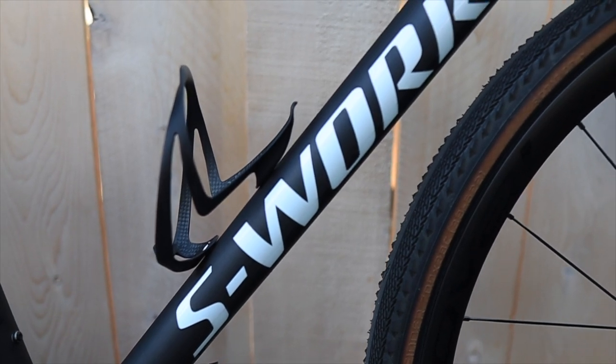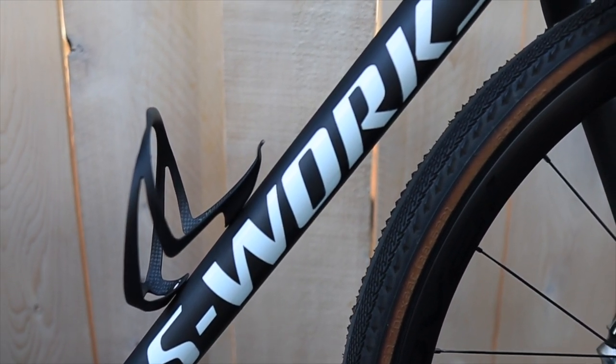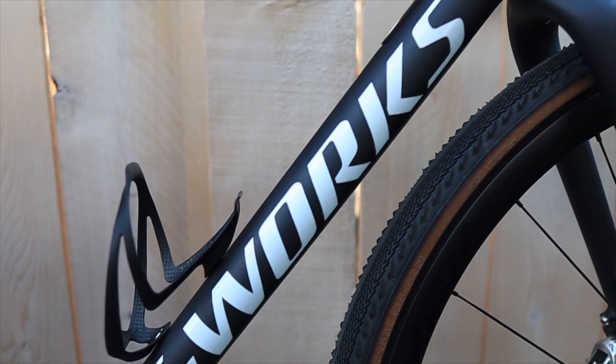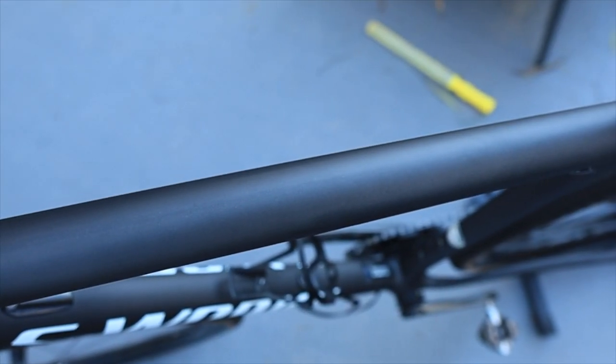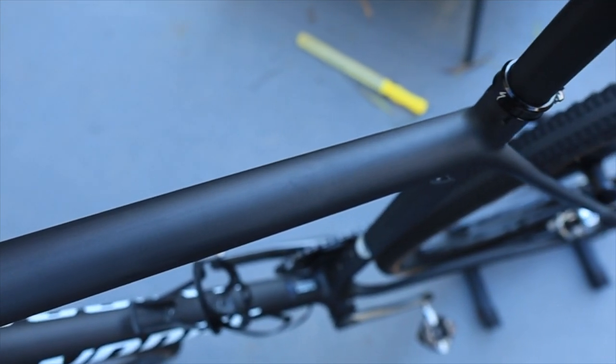One thing I love about the S-Works Crux is its simplicity. It doesn't have any crazy angles, and it's a bike that looks like it can stand the test of time — something you can ride for years, as long as you take care of it. It doesn't have hidden cables or crazy parts. It comes with a threaded BB, making it a mechanic's dream. It doesn't tout anything aero or ultra-low weight, but it does everything really, really well.